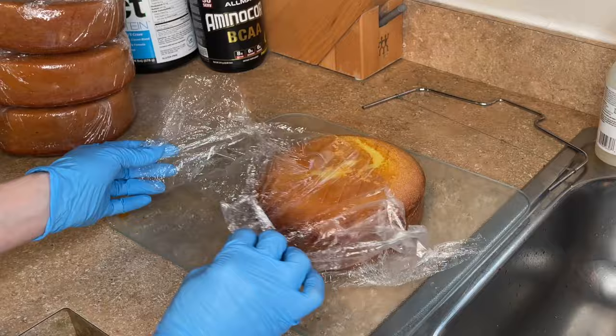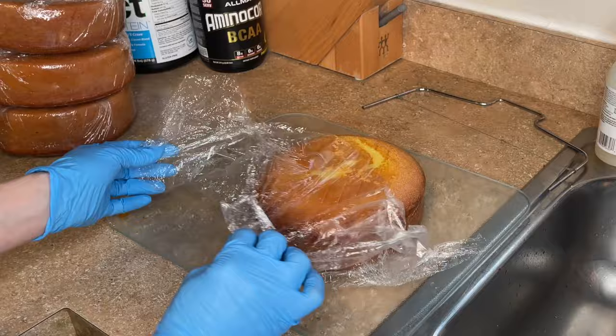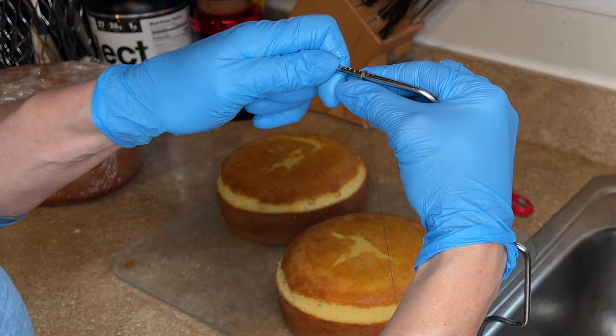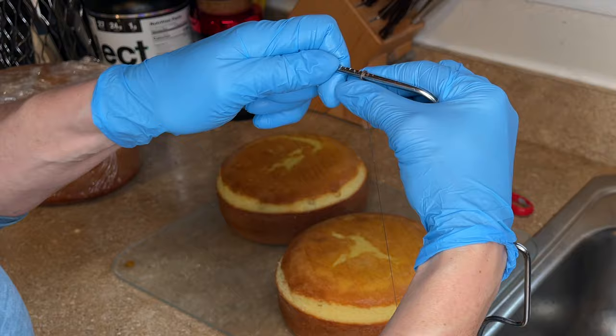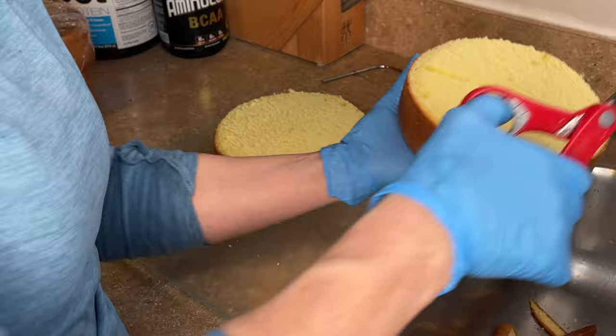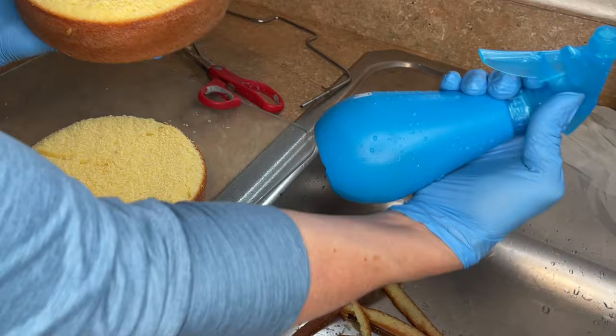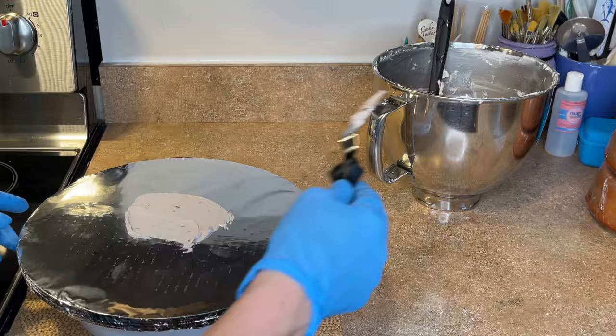Using four seven-inch round cakes to make this double barrel cake — I have them baked and wrapped, they were in the freezer and I thawed them for about four hours before starting. I take my scissors and trim off the excess hanging over the edge before I level them. I have this Wilton leveler and I'm leveling off the tops. Then I take the scissors and just trim off the excess to make that edge nice and clean. I have some simple syrup here — I have a video on how I make it — and I lightly spray the simple syrup on the tiers.